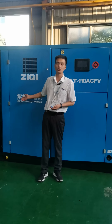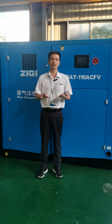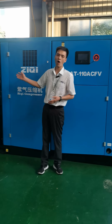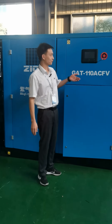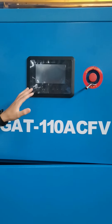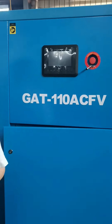Zixi two-stage screw air compressor is most energy-saving to help your factory save on electric cost. To make sure the whole air compressor machine works with a lower operation cost, you can see it is equipped with an intelligent touch screen control panel to monitor the whole air compressor machine.